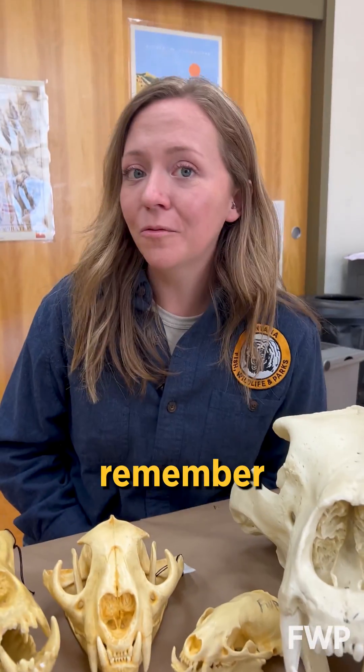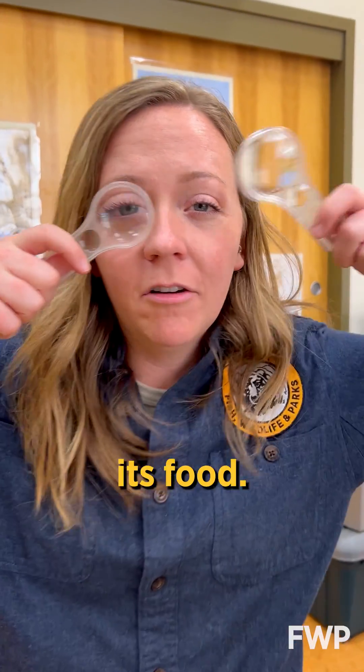So the next time you find a skull, remember that its features can tell you a lot about its food.